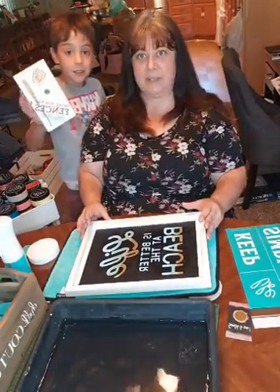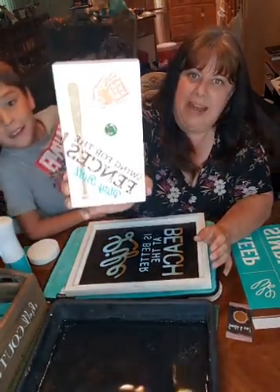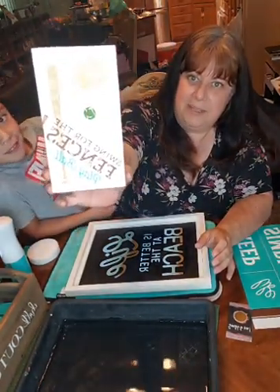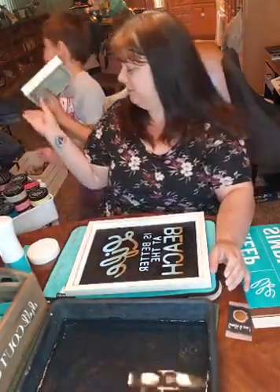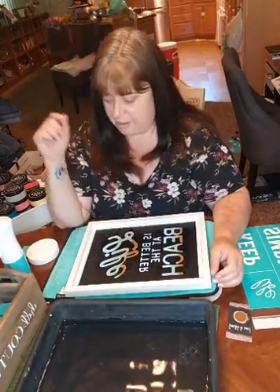We used one of our baseball transfers — it's got the baseball bat, the mitt, and the baseball. 'Swing for the fences and play ball.' My son did such a good job on this last night, and he's got it in his room sitting on his shelf. So it's great for kids too, which is awesome.